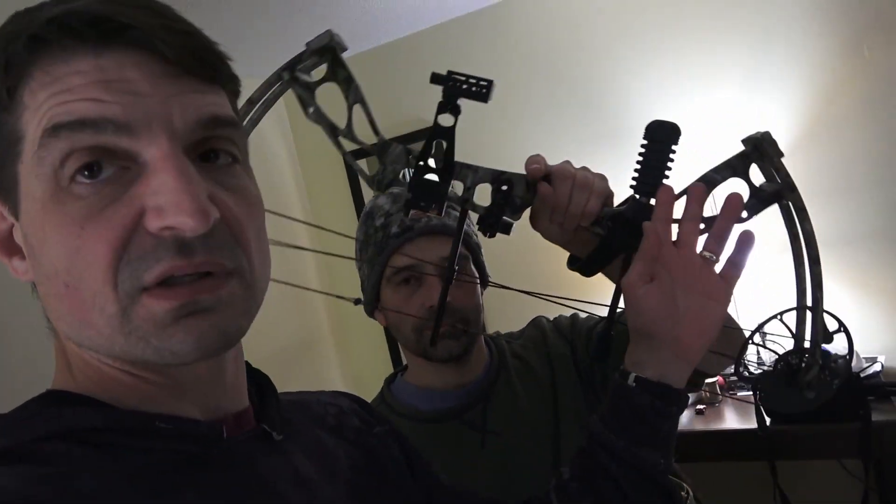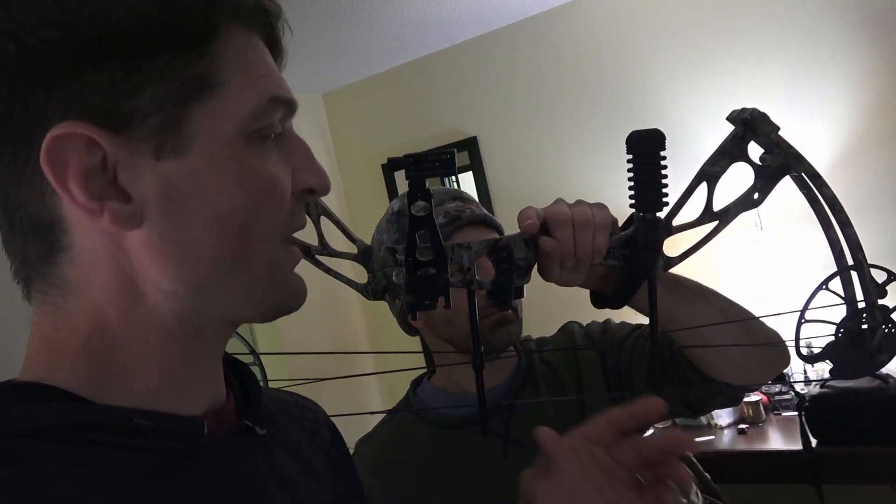I think for me, maybe what I'll do at the end of this is show a little clip of my Dragon X8. One of the things I did on mine is the stabilizer — it comes with this little stabilizer here. I like to hunt with my quiver on the bow, so I actually like an offsetting weight on the side. I put just a side stabilizer on it to balance the bow out pretty nicely. I'll show you a little clip of that here as we get to the end.